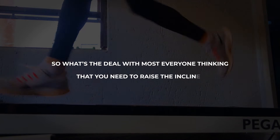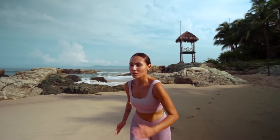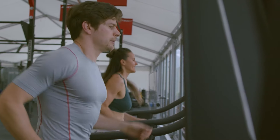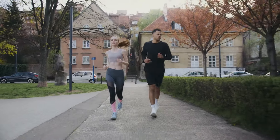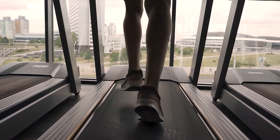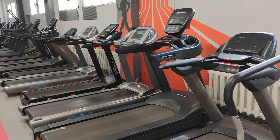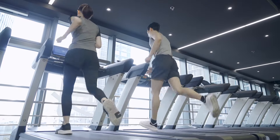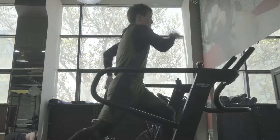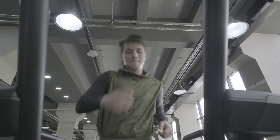So what's the deal with most everyone thinking you need to raise the incline? The idea is that the energy cost of running at a given pace on the treadmill is slightly lower than it is outdoors, because you don't have to push against air resistance. In other words, for most people, the treadmill is easier than outside, so raising the incline neutralizes that. You also dissipate body heat more readily outdoors than on the treadmill. By raising the angle of the treadmill belt 1%, this difference disappears. This 1% rule came about in the early 1990s, when researchers found that at speeds of 8:03 minutes per mile and slower, energy costs inside and out were about the same — but at 7:09 minutes per mile and faster, you need to raise the incline to 1% to create equal energy costs, because air resistance increases at faster paces outdoors.